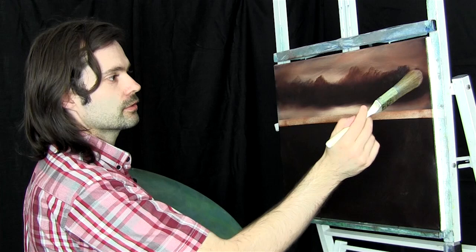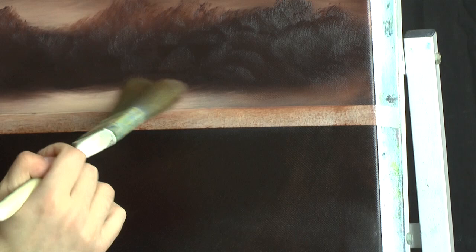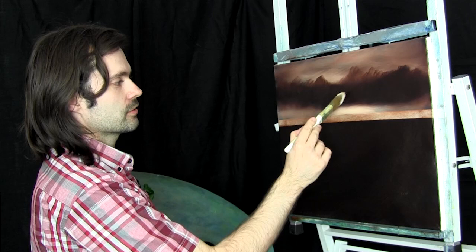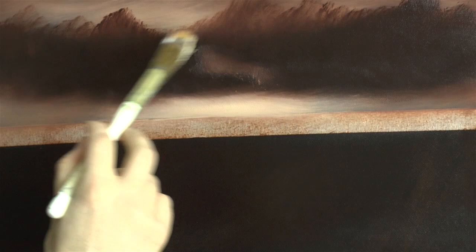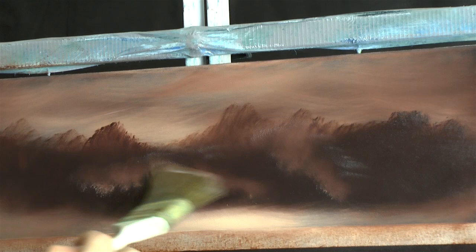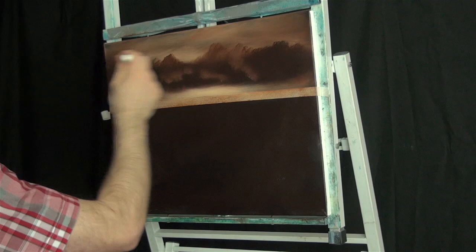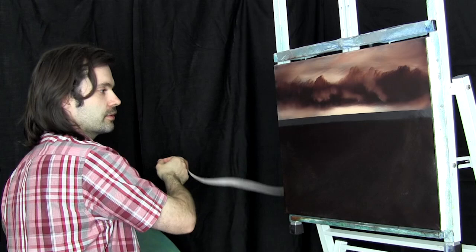Back to the one inch brush, just lightly blend all of this at the base just to soften it, then go all the way over. Now let's highlight some areas where the light is just hitting the cloud — just here and there, not too much. Using the two inch brush, going over that. Some of the light was seeping out through the cloud and just breaking up that darkness. That'll do for our sky.